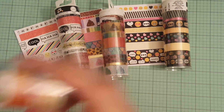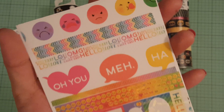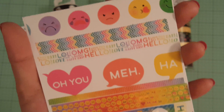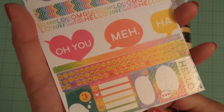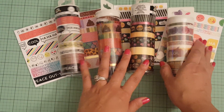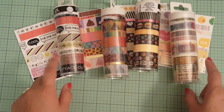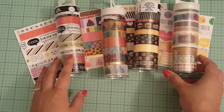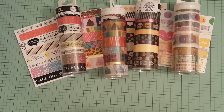And then the last set of washi tape that I do have looks like this. So there's that one. And like I said, they have, I think, like two more sets left that they have of these washi tapes, so I'll probably get them at a later date. But anyway, moving on.